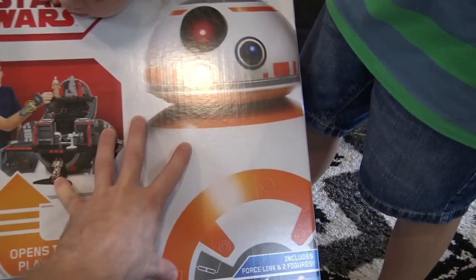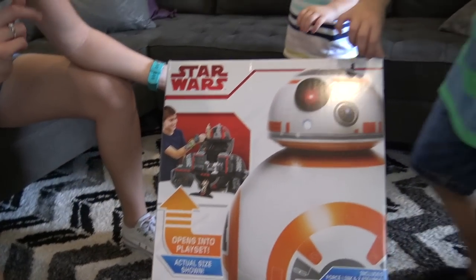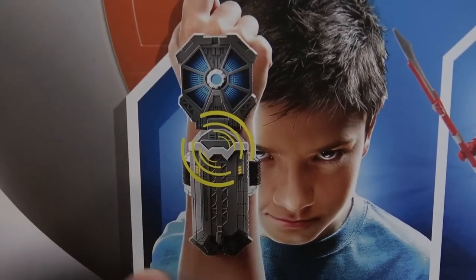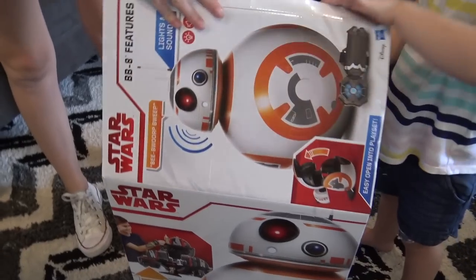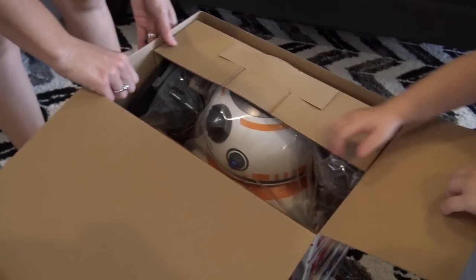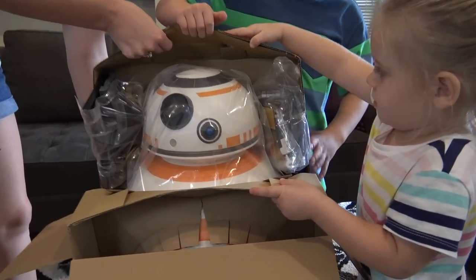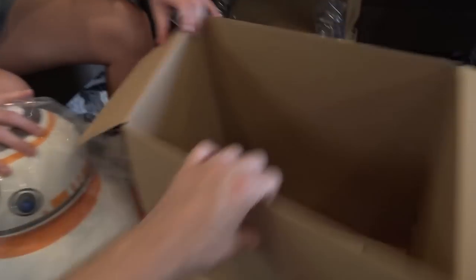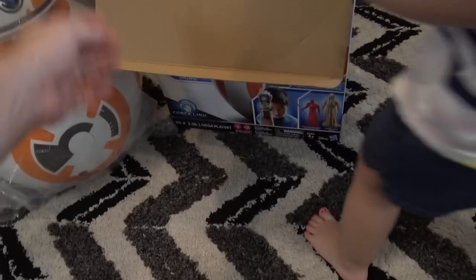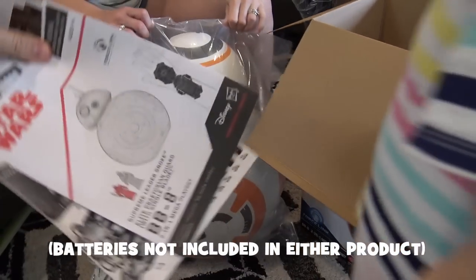They've given us the BB-8 two-in-one mega playset. It looks like a BB-8 on the outside, but on the inside — look at that — a three-level playset! We're going to open this up and see what this is. He looks like he's part of the dark side. Let's check it out — look who's in there: BB-8. There's going to be some assembly required, and some batteries are required — parents need to know that.